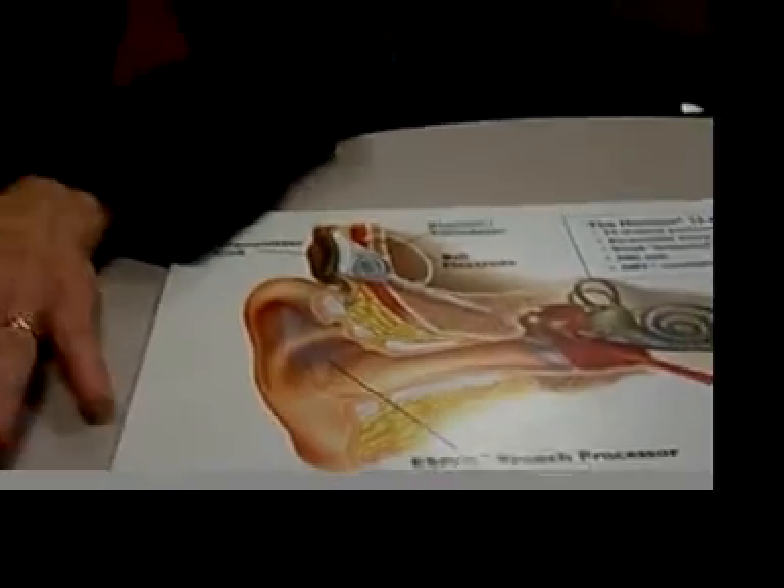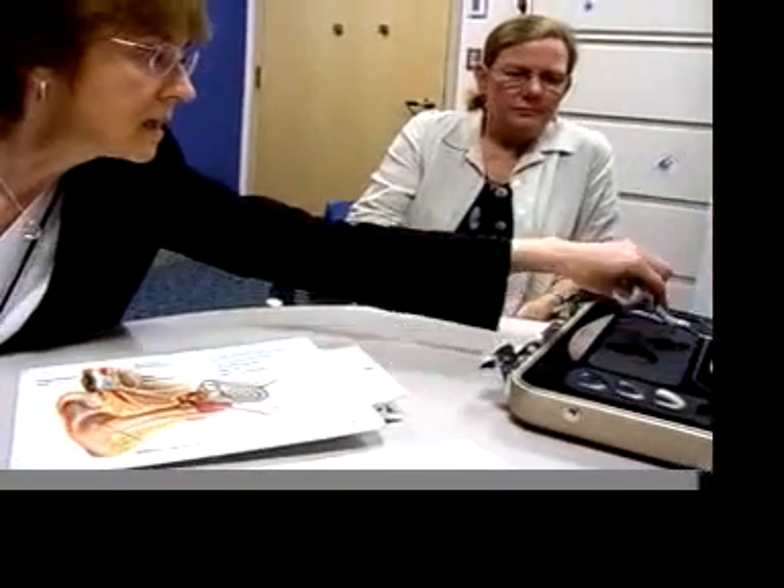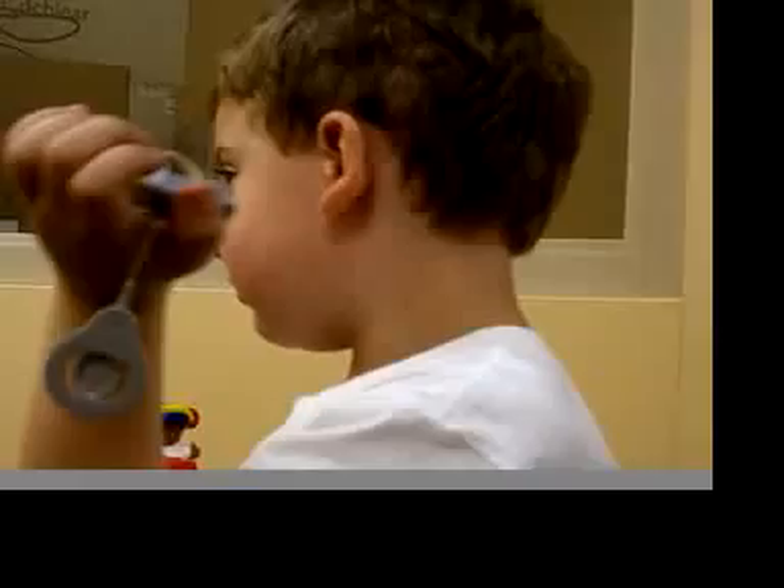Once this is put in and sewed up, the incision has to heal for three to four weeks before you can use the outside part, which is called the processor. Here's an example of a cochlear implant processor. If you don't wear a processor on the outside, you can't hear anything with the implant.